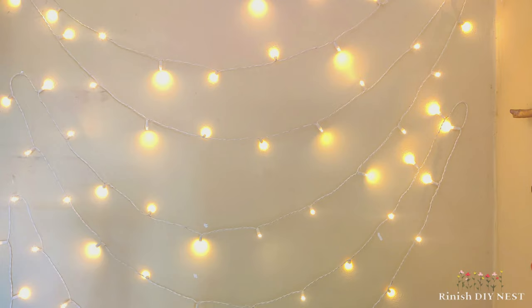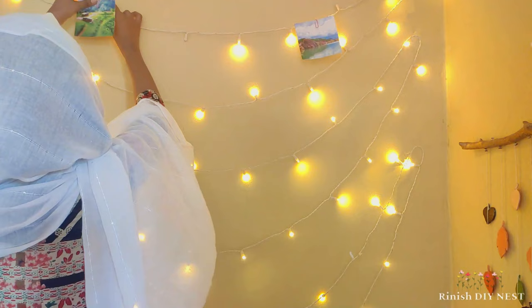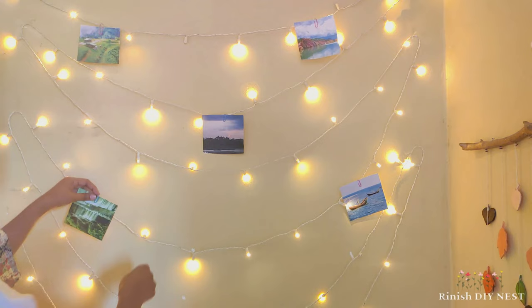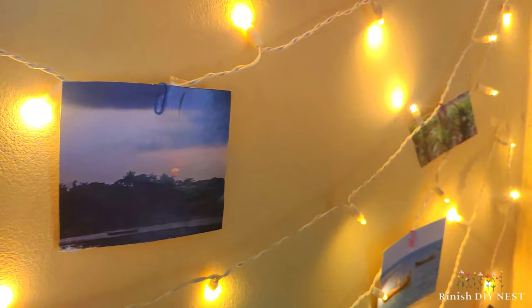We have to attach the string to the top, or hang it straight down from the top. We have to hang the pictures using clips — you can use different clip options. We have to attach each picture and then put the lights on. Our beautiful fairy light gallery wall is ready.